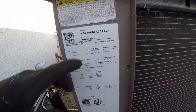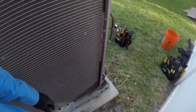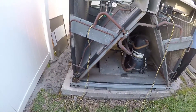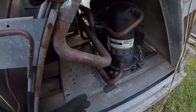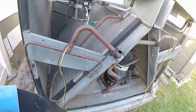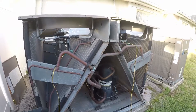Here's a 20-ton condensing unit. Quick story: one of the two compressors failed, and a company came out and replaced them under warranty, but of course they charged for labor, refrigerant, and all that stuff.